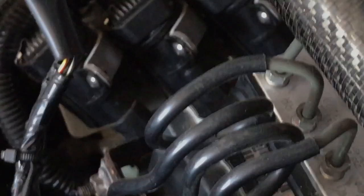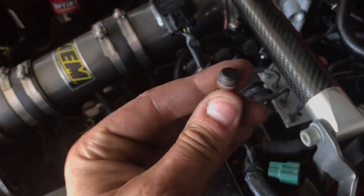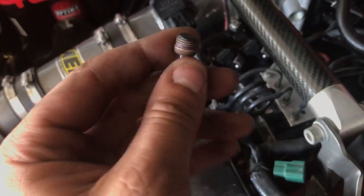But I looked on some forums and found that right here on the Series 1 is where the oil filter neck pedestal goes. On the S2 it just has a pipe going to it and a blocked-off section, and in the top of it there's this little plug right here.